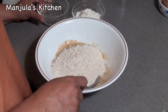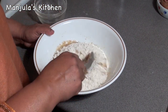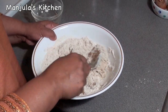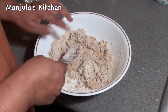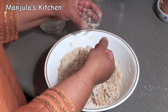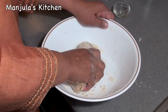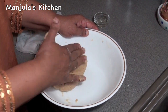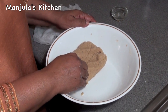Now I am going to add the flour — whole wheat flour and all-purpose flour. Mix them together until everything comes together. Then I'll oil my fingers and make the dough. The dough is looking good. Now we need to cover it and let it rest for about 2 hours.